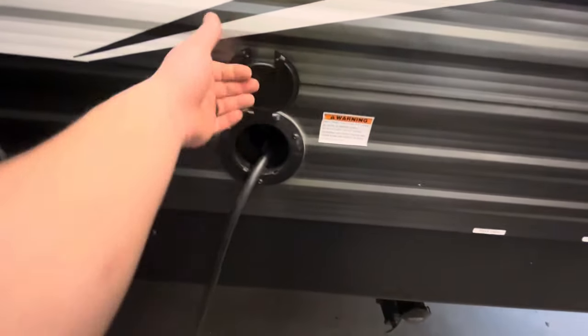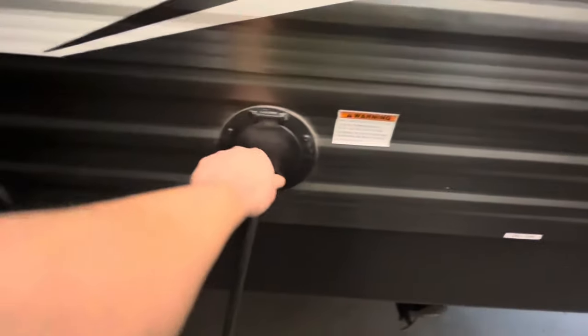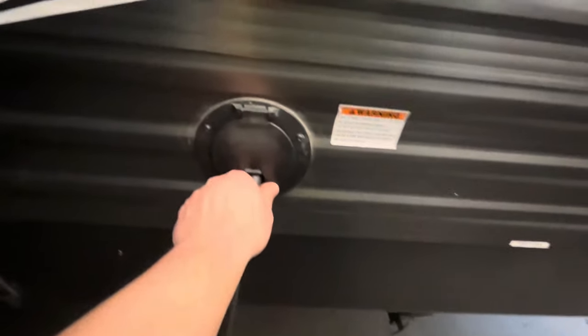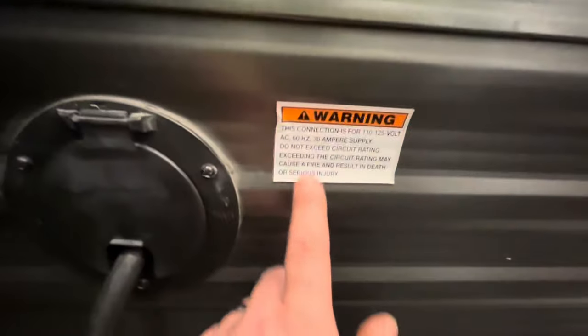Right here is where your power cord is — it just pulls out, and when you're done you shove it back in. You can keep the cover closed; there's a little slot the cable can hang out of so no water gets in there.